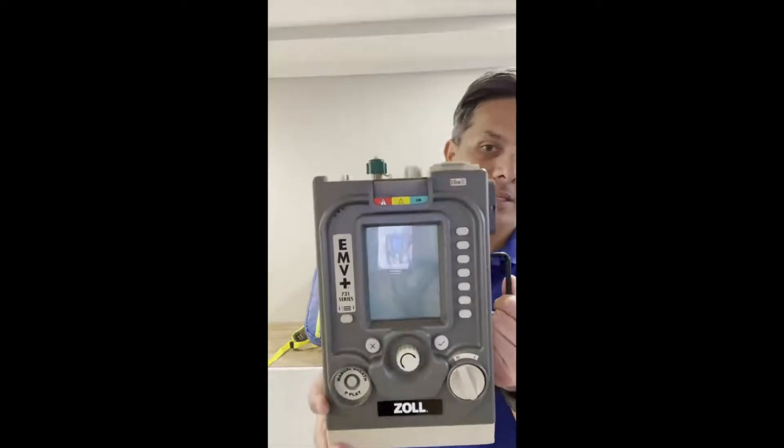Hi, I'm Tito with Zoll Medical, and I'm here to show you the Zoll Z Vent. Before I pull this vent out of the bag, I'd like to talk about its history. The EMV+ vent was designed for the military and commercial market — we sell it across all branches of the military and in other countries. Zoll took that vent, redesigned it, and added new software to make it even better. That same software is in use by the military right now, and we believe it correlates well to what EMS and hospitals need in the U.S. market today.